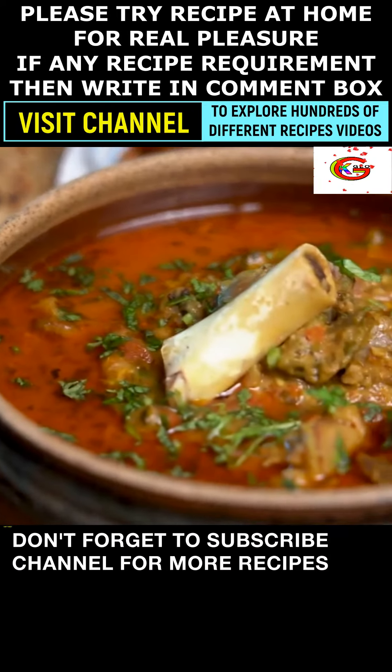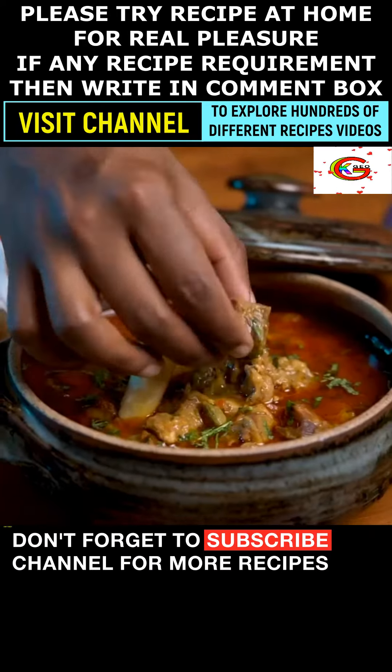Now watching how to make the most tender mutton curry. Weight 500 grams.